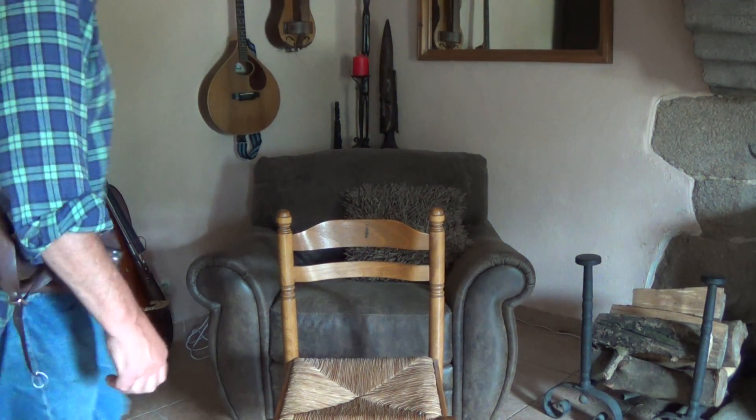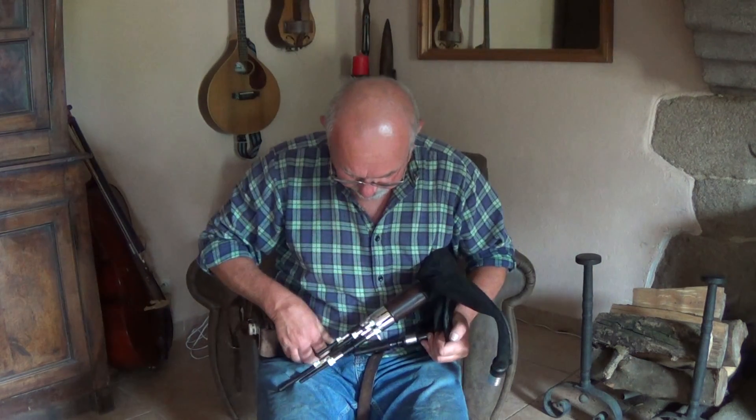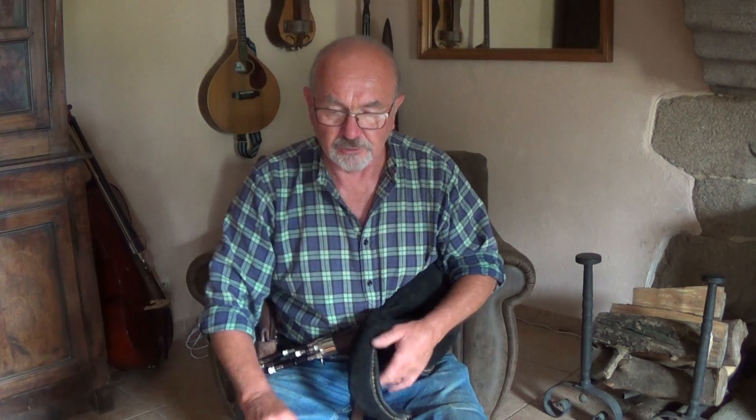Hi everyone, this is just a short video to demonstrate my extending drones for Scottish smallpipes. Extending drones, or telescopic drones, whichever you prefer.